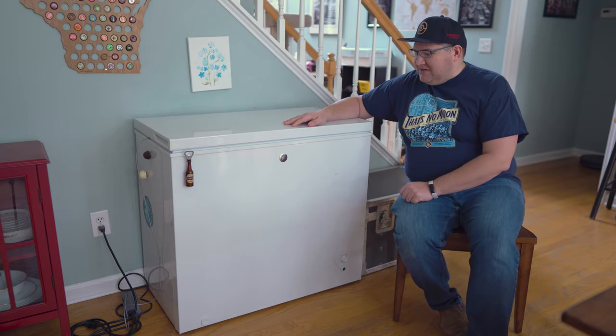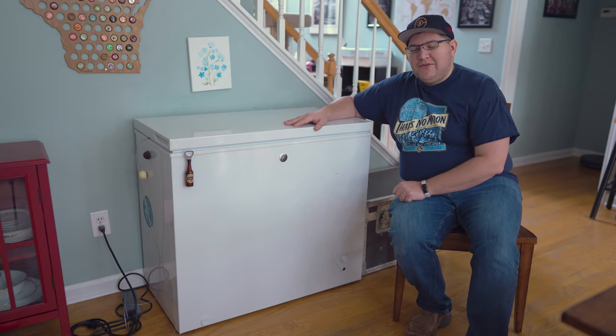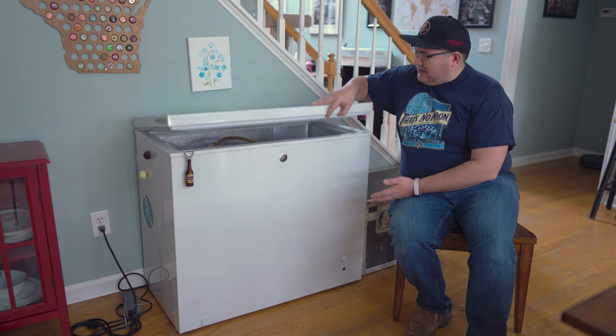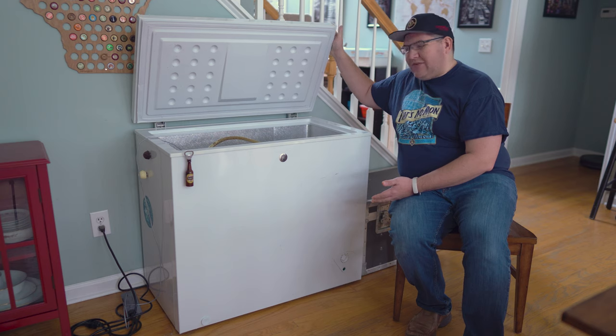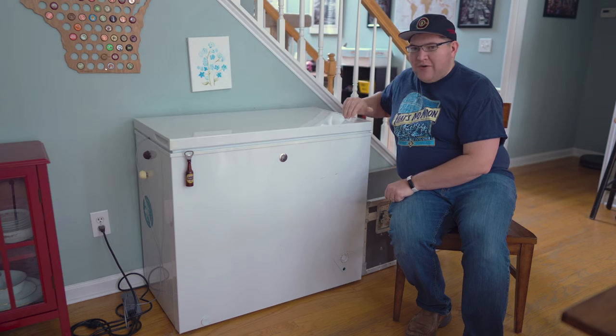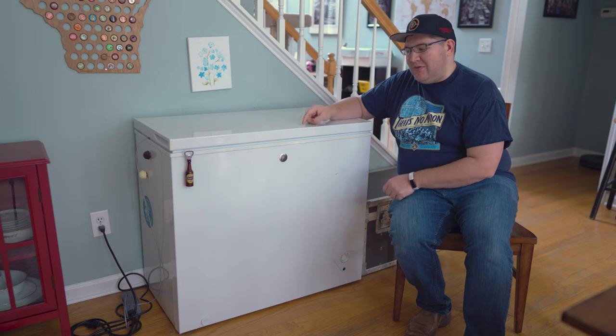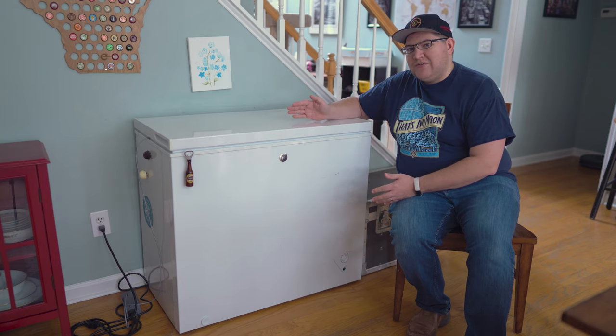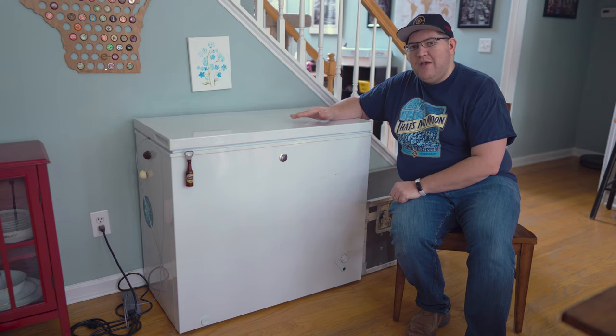So here we are at my fermentation chamber, and there's really not a whole lot to this one. As you can see, it's just a simple chest freezer that I picked up from Home Depot. It's large enough to fit two fermenters inside, and really there aren't that many modifications that I made to the chest freezer itself. The main component we're going to use is actually going to be the temperature controller that we have this freezer plugged into, so why don't we go take a closer look at that.